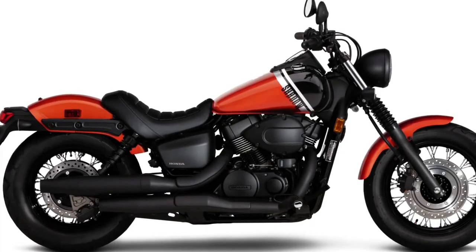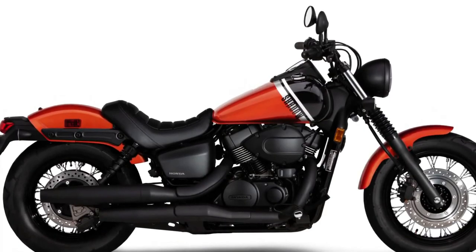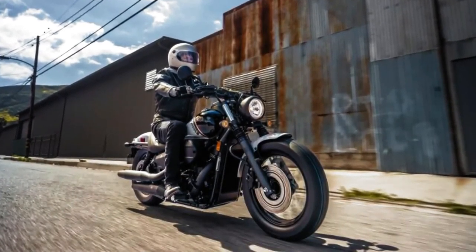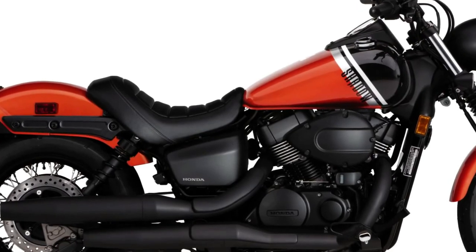The Honda Shadow Phantom finally gets optional ABS, as well as a rear disc brake. In fact, even the non-ABS versions of the Shadow Phantom and the Shadow Arrow are finally making the switch, replacing the rear drum brake with a 276mm rotor and twin-piston caliper.